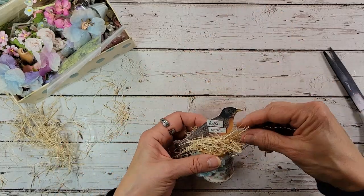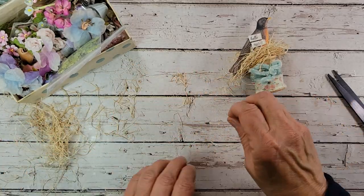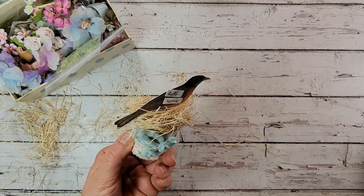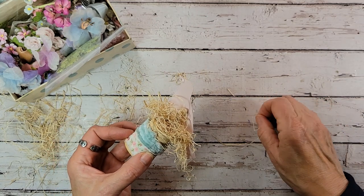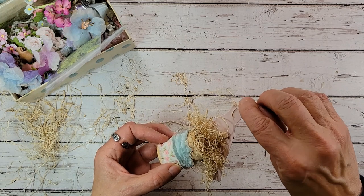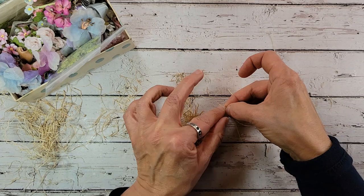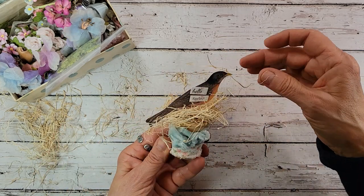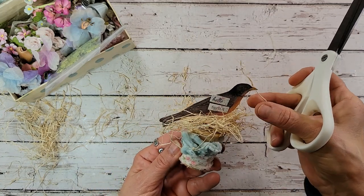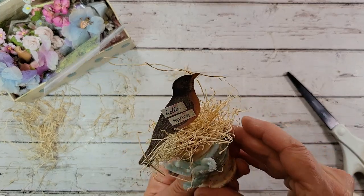This is the part that I thought was really cute. I'm just going to take a couple of little pieces of this Excelsior. On the back side of his beak, I'm going to put a dot of glue right there and just take these pieces and set them right on that hot glue. I'm going to press that down. You can just trim this a little bit, and he looks like he is carrying little pieces here for his nest. That is really sweet — can you guys see that? That looks so sweet.